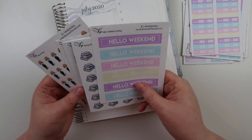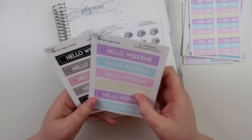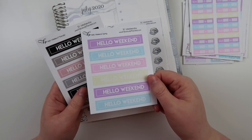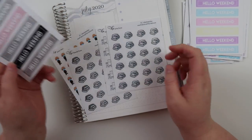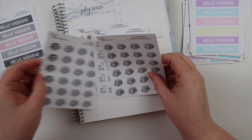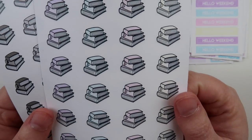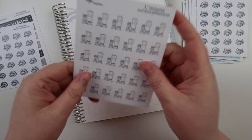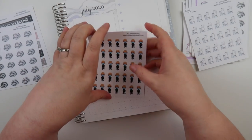These are new — the hello weekend banners, and they come in two different options. I continued on with the minimalist collection, so you can get the hello weekend banners in the pastel to match the kit or just the minimalist colors. Same thing with the books — you have the pastel colors and then the minimalist colors. And then we have some Nespresso stickers.